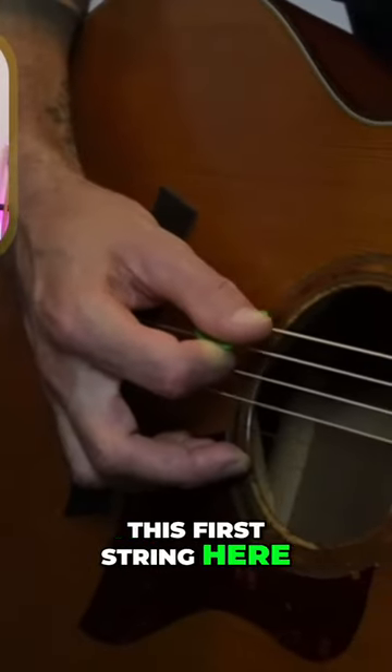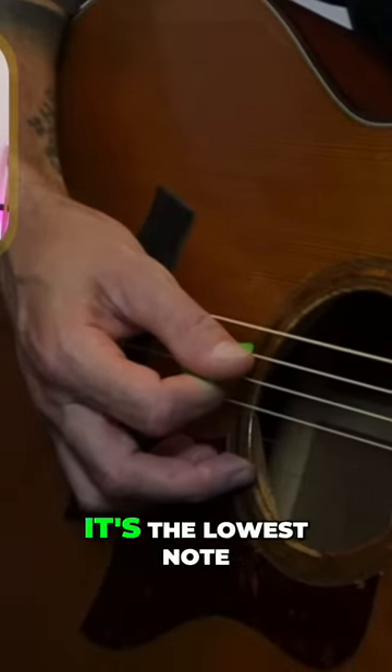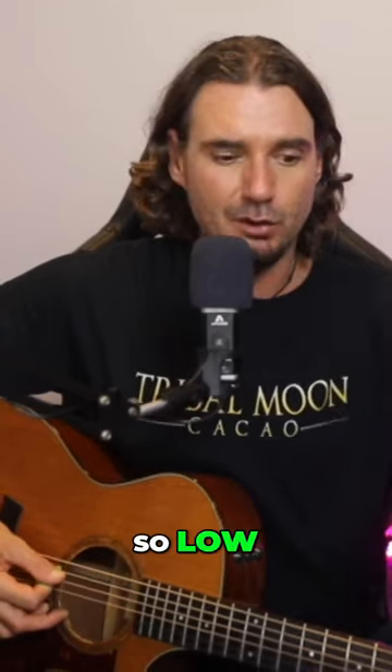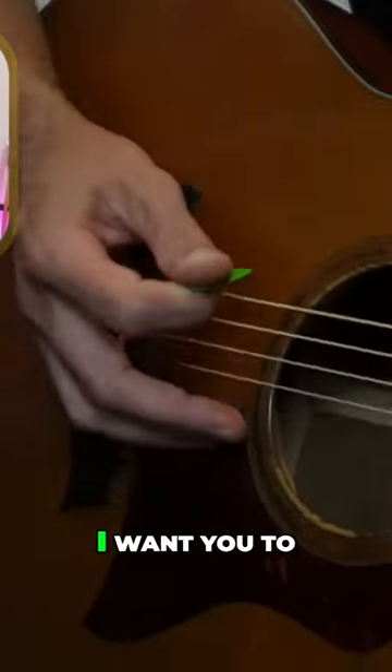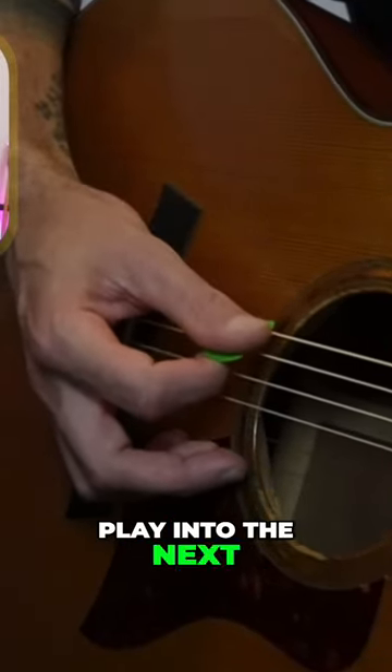What I want you to do is play this first string here. This first string is called the low E string — it's the lowest note on the guitar. When I say low, I'm talking in pitch, so it's low, not high. So with your hand on the pivot, I want you to play that low E string. When you play it, I want you to play into the next string.